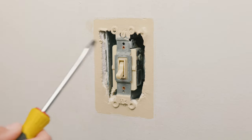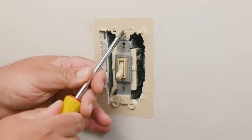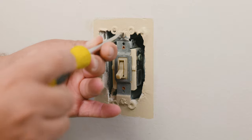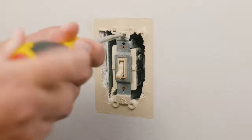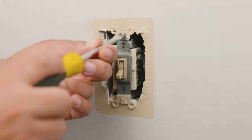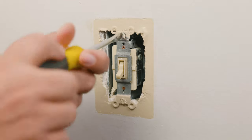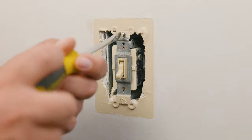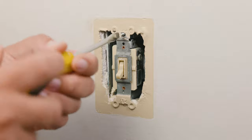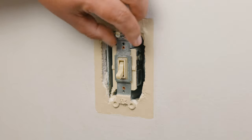Now we move to the two screws that hold the switch on the electrical box. In some cases you might need a putty knife, a flat head screwdriver, or any object that can remove the paint off the screws. If your painter did not confuse the wall with the outlet, we can go ahead and proceed to removing the two screws that hold the switch in place.